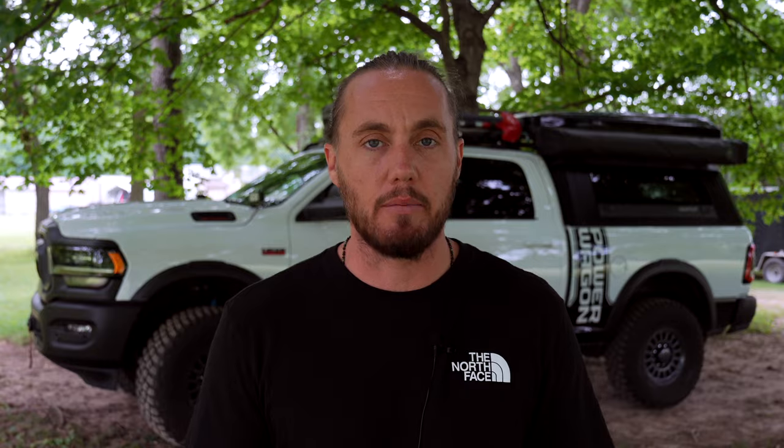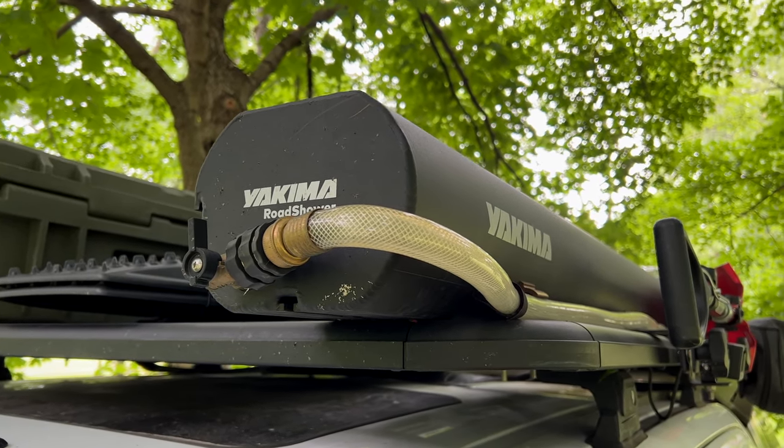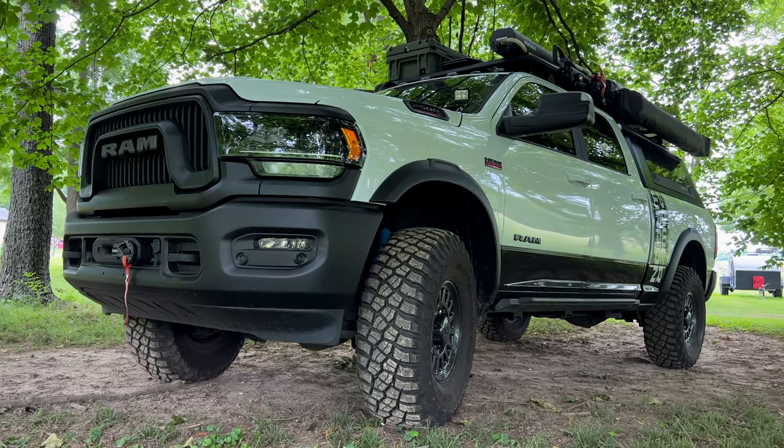Next to that, we have the Yakima seven-gallon Road Shower. I also have a Water Port but it's only three or three-and-a-half gallons. The Road Shower is seven gallons, pressurized up to about 80 PSI — you can drive with it pressurized. It's more durable than the heavy-duty plastic from Water Port in my opinion, and more importantly I just needed more water. It's used for showers and washing dishes. If our 20-gallon tank in the back runs out, we have that as a backup. During the day the water heats up so it's nice and warm by the time we get to camp.